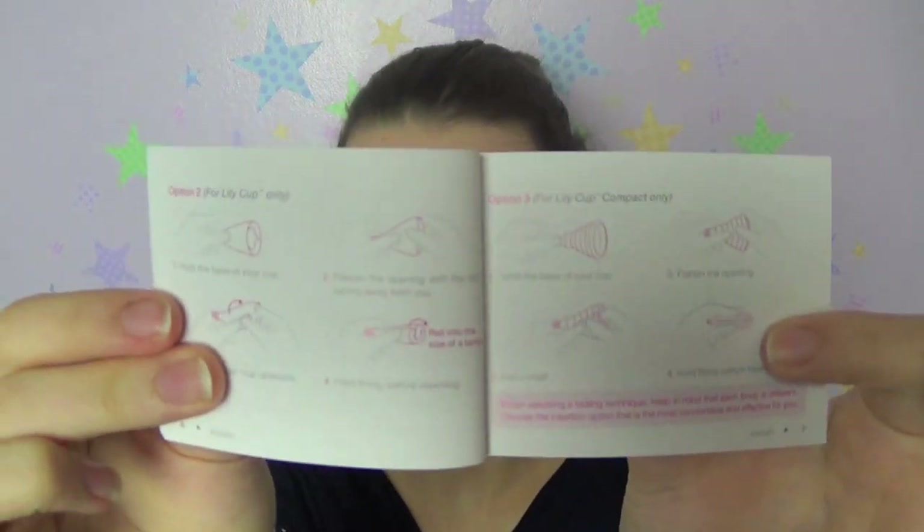I kept size B intact because I don't have a heavy flow and size A easily held my flow. I didn't use it on my heaviest day — I just used pads for that — but I used it on my regular day and had no issues whatsoever. I also managed to keep the boxes and instruction manuals that these came with; they come in a variety of languages and have some nice little diagrams.